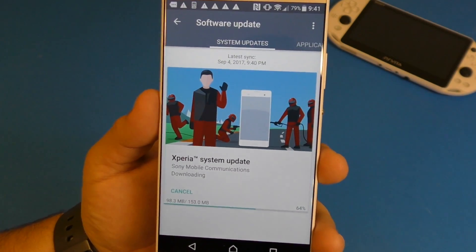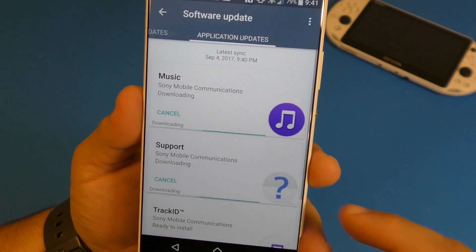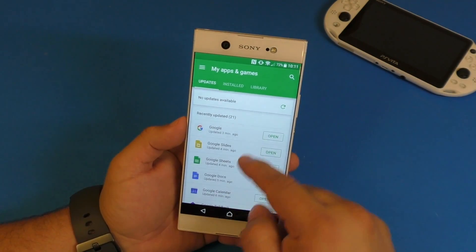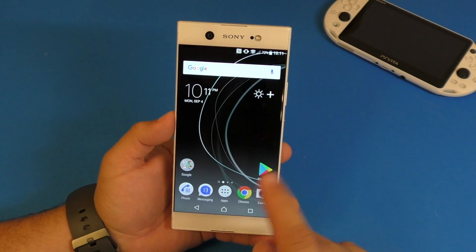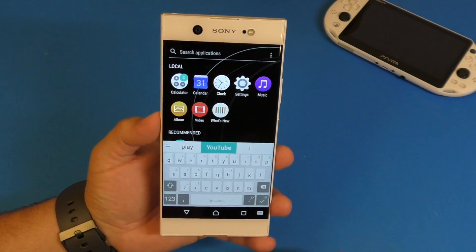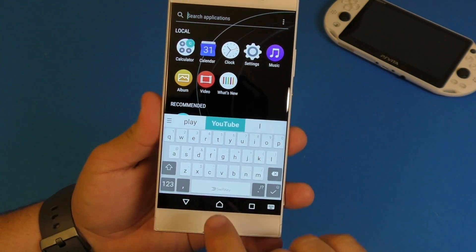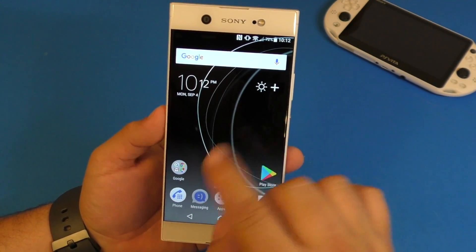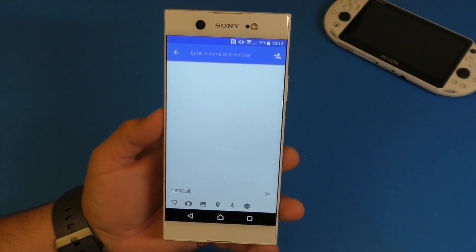I just finished setting up the smartphone. All I did was install the latest update, enter my Google account, and that's it. All the apps were updated in the background. Let me show you the UI skin — this is how it looks when you swipe down. By default it's using SwiftKey, which is great for people who like the SwiftKey sliding feature.